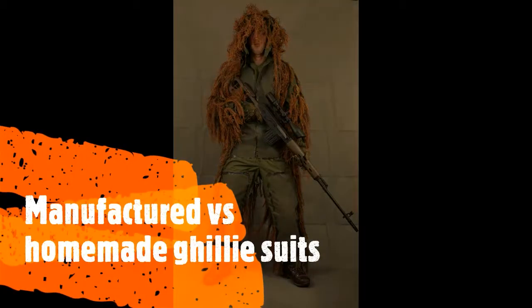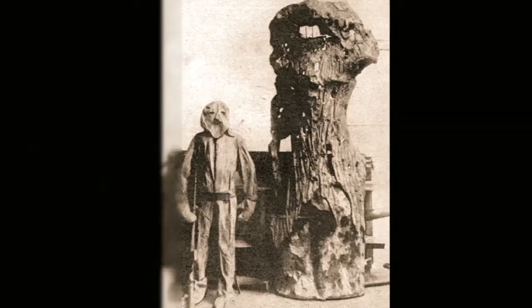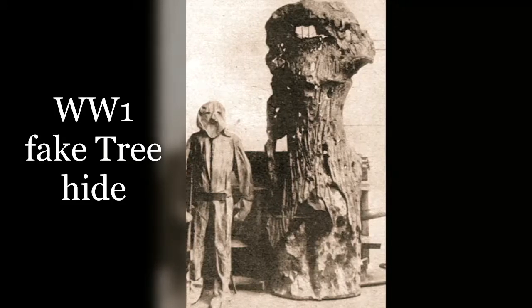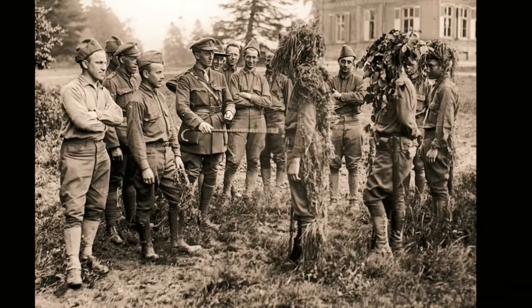Hello fellow airsofters, today we're going to be talking about different styles of ghillie suits. To begin with, we'll talk about what a ghillie suit is — it's pretty much a way of concealing yourself one step better than the average camo.